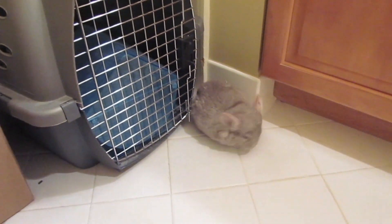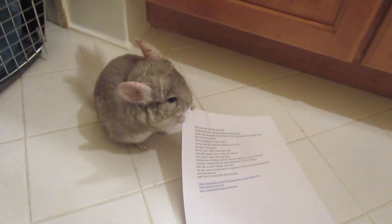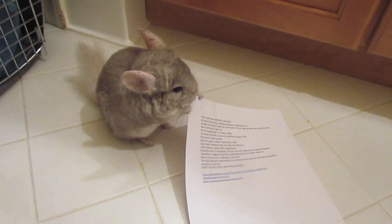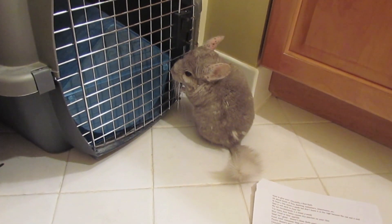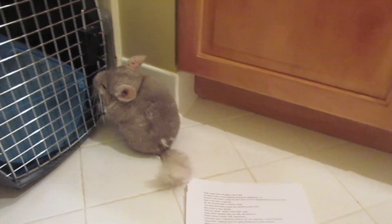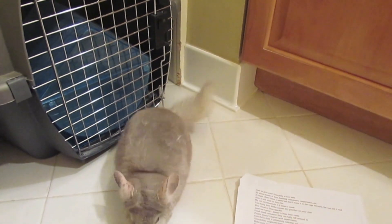I have some updates for you guys. I kind of left YouTube for a little bit unannounced — I didn't think I was going to be taking a break, but I was pretty overwhelmed, so I was taking a break. I've gotten things under control now, so look forward to more videos. I'm thinking about filming a video of all my pets in one video because that was highly requested.